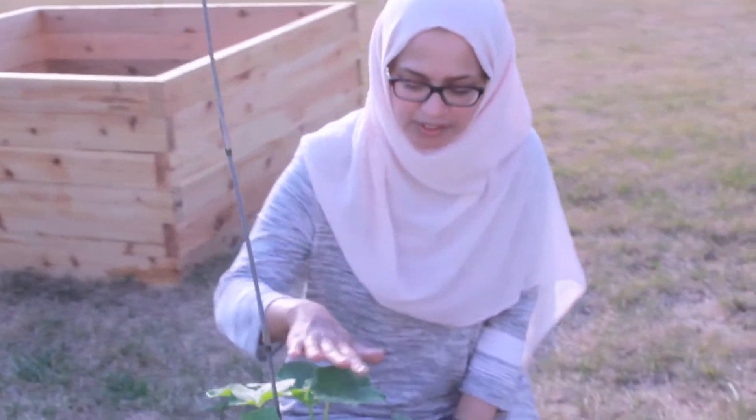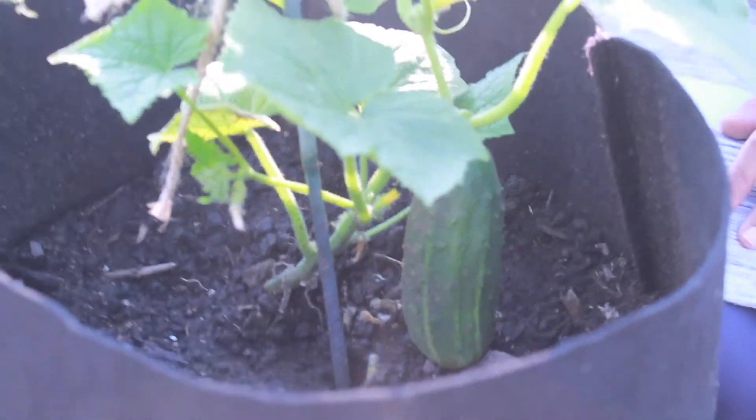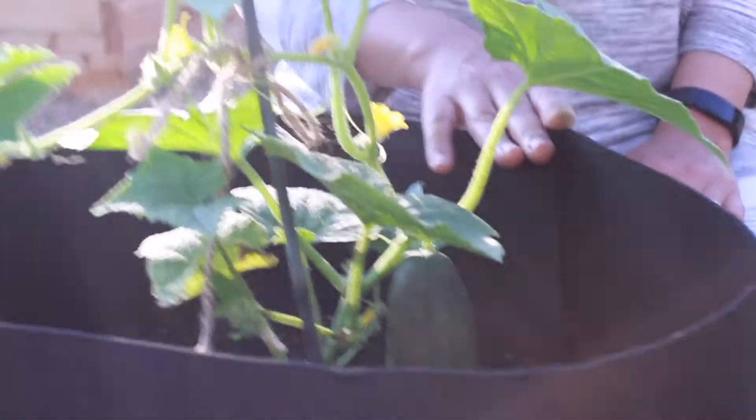Hi there, this is Sophia on Culinary Gardens Co. Thank you for watching. I just wanted to do a short video on cucumbers. Here I have a Space Master 80 — I think that's the variety. This is a variety where you don't have to worry too much about pollination; it self-pollinates, or something like that — it was on the packet.